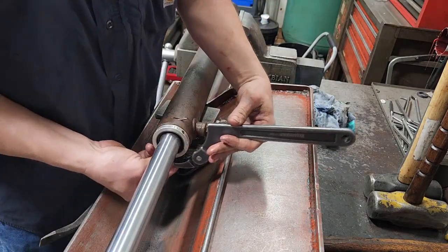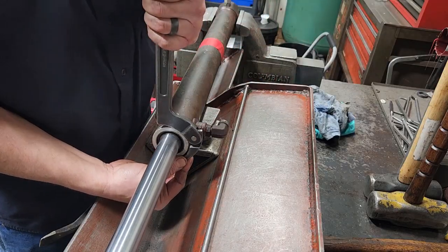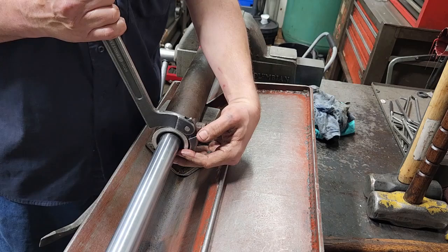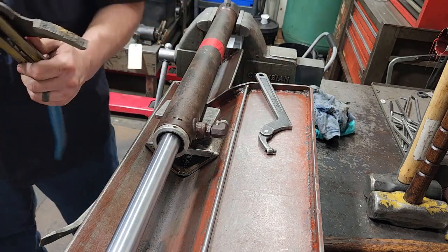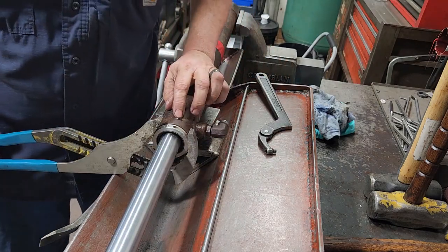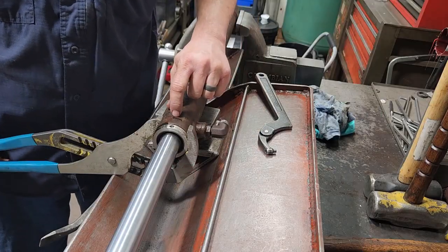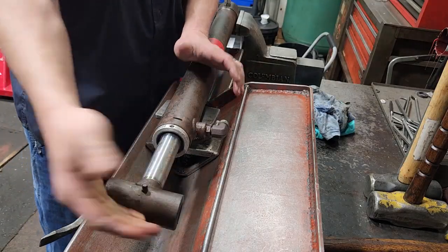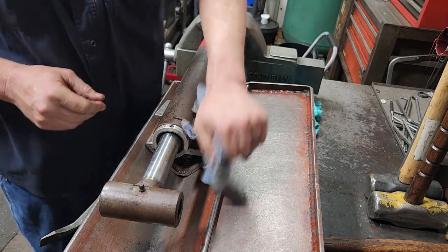Once that gets going, keep turning until it's flush. Put the rod back in and that's it. That's how you reseal this type of loader tilt cylinder.